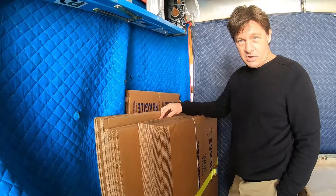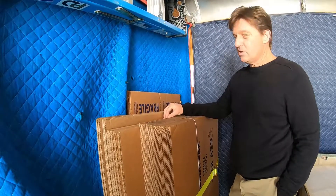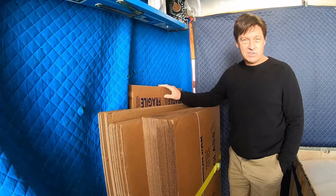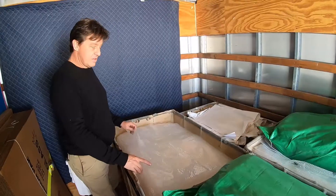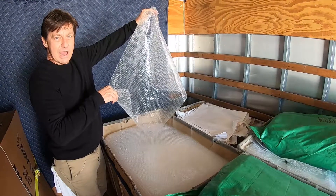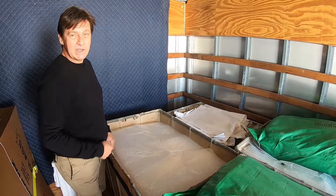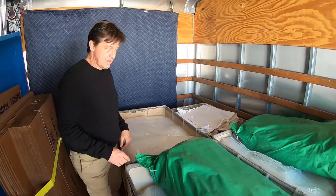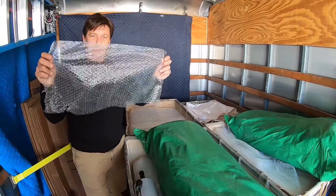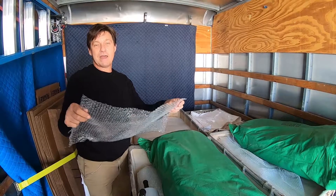Over here we keep special boxes for pictures and for mirrors. Then I like to keep two sizes on board for televisions — these handle medium and large televisions. Back here we have special boxes intended for lamps. We have pre-cut bubble wrap in the small bubble, and we have plenty of packing paper.